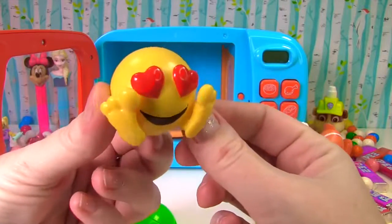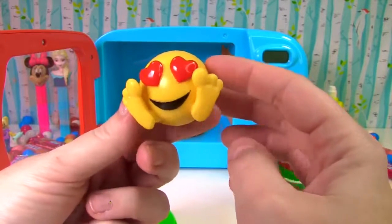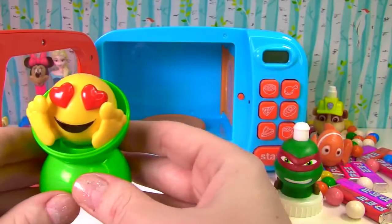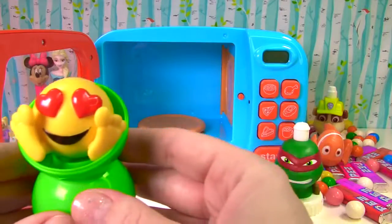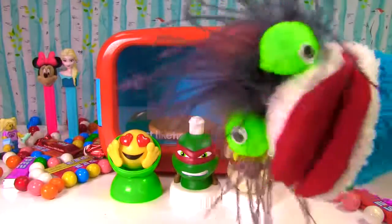It's a yellow emoji face, and it has red heart eyes. Bye bye. See you next time.